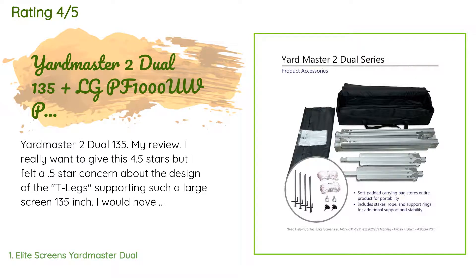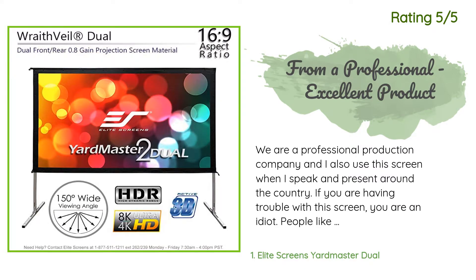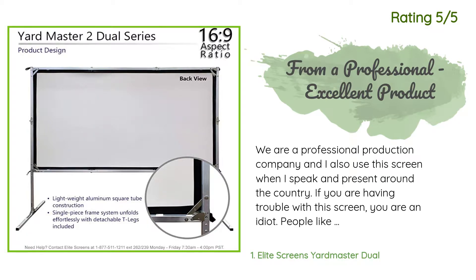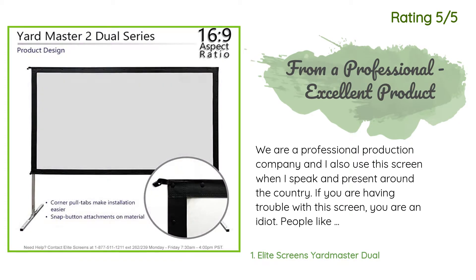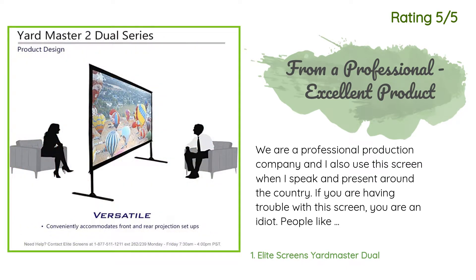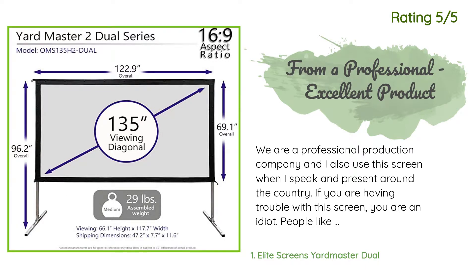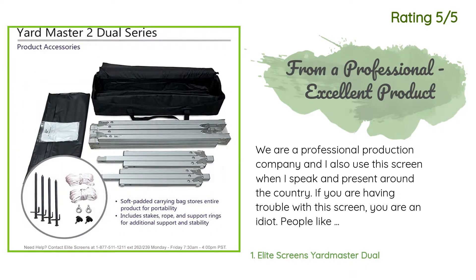Another happy customer said: 'We are a professional production company and I also use this screen when I speak and present around the country. If you are having trouble with this screen, you are an idiot — people like you are the ones we read about in the Darwin Awards. This screen is amazing. We use it in various conditions, take it out of our production truck, set it up quickly, and use it for either front or rear projection. We love it.'